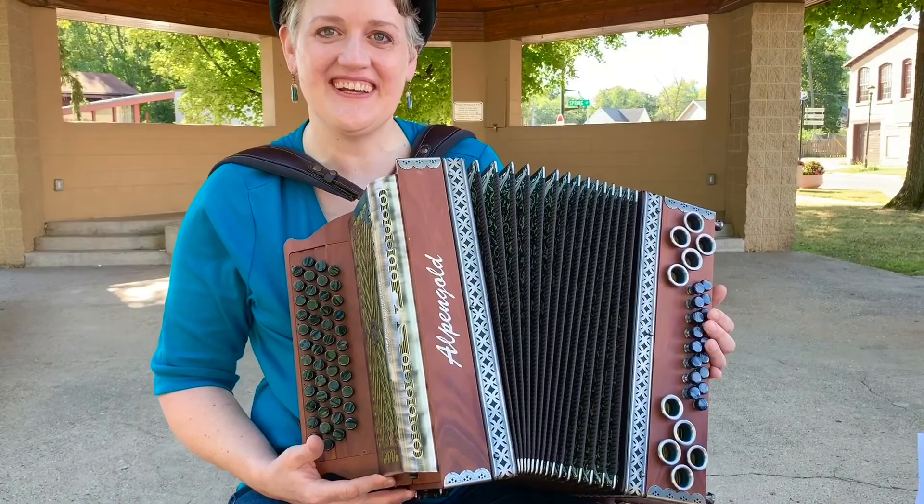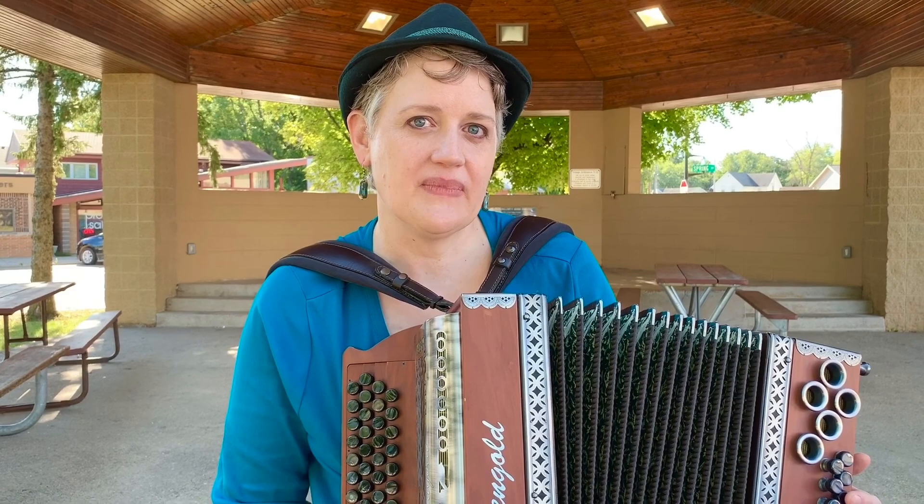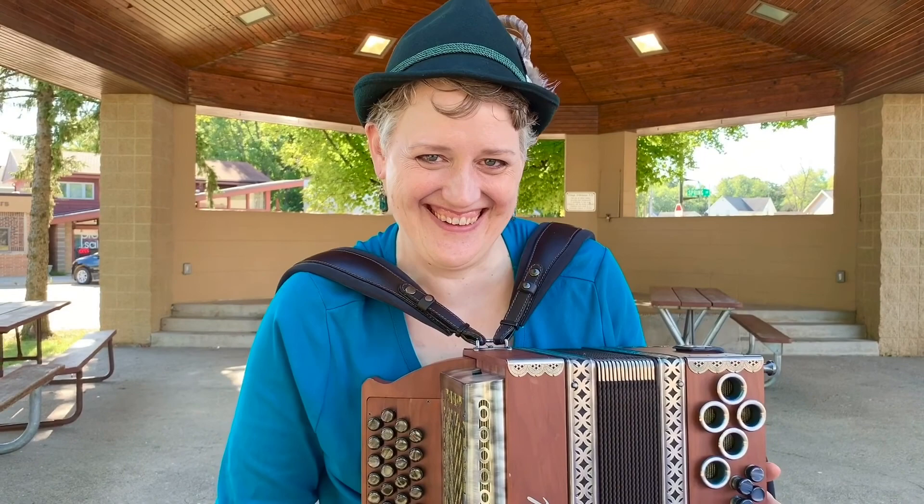It weighs about 16 pounds. Some of the piano accordions weigh upwards of like 45 pounds. Is there a grand piano accordion? There can be with the big, monster piano accordions. That's heavy. That's why we sit — it's good to sit when you're doing this.